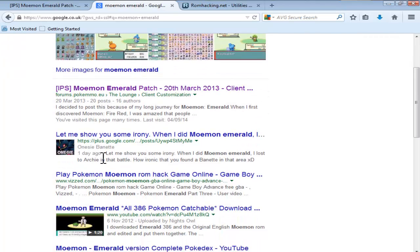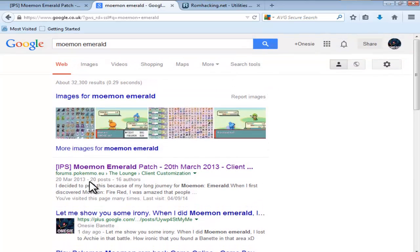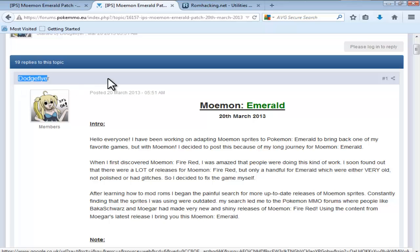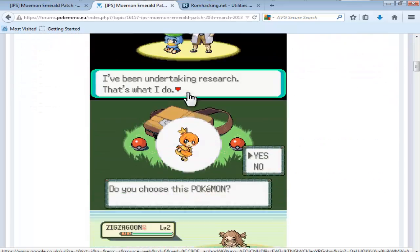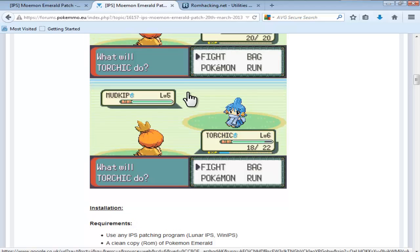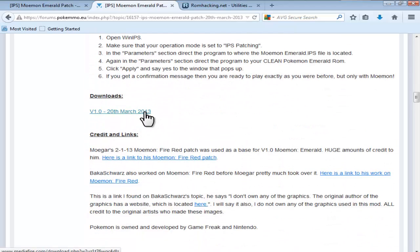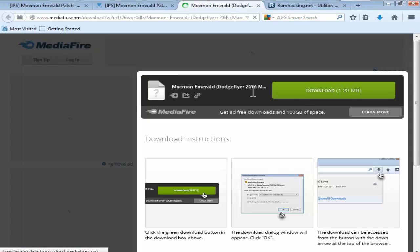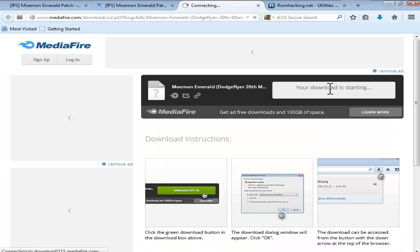As you should see, the creator WonsieBaynet is actually the second result that comes up if you type in Moemon Emerald. Click the Moemon Emerald patch link from March 20th — it should take you to the page created by DodgeFlyer. Scroll down past all the screenshots to the only download there, click it, which will take you to a Mediafire page, click download, and save file.